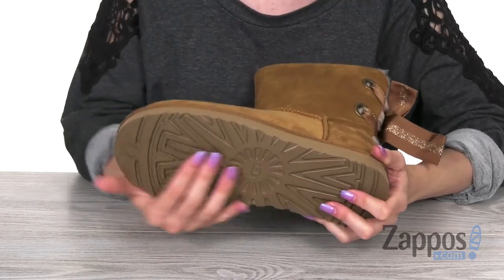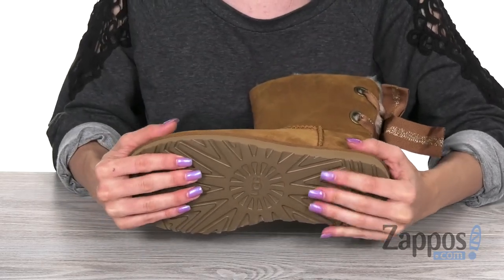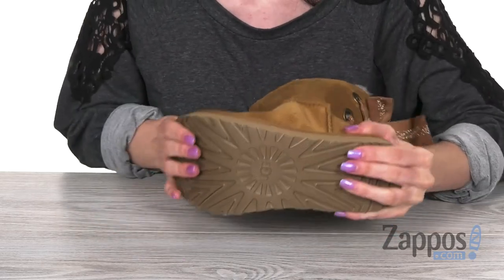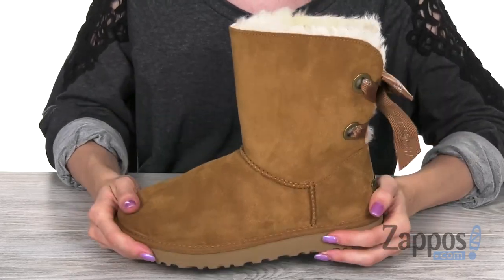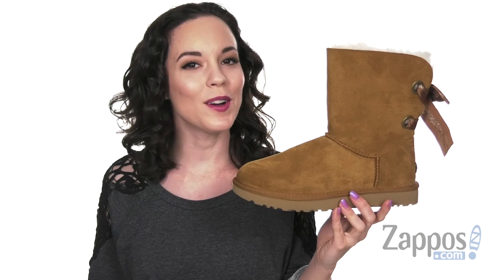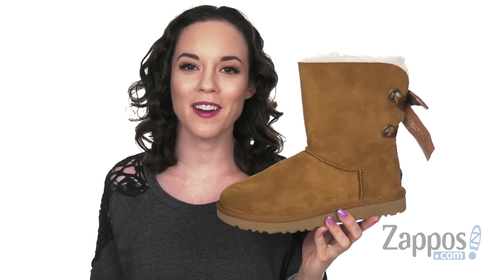On the bottom, you have a new Tread Light by UGG outsole. That's great for traction, durability, cushioning and flexibility. Create a style all your own that's cute and cozy like this pair from UGG.